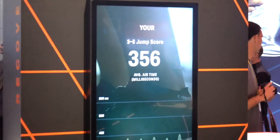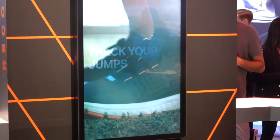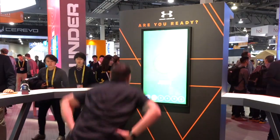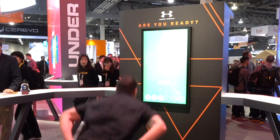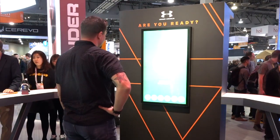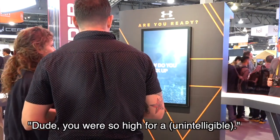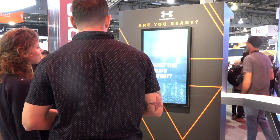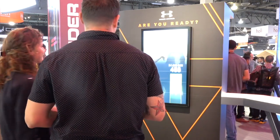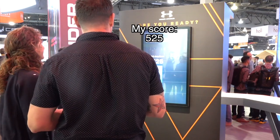The gentleman you saw before only did about 356 milliseconds — not necessarily indicating that he's fatigued, but just not in great shape. So of course I had to try to see how I would stack up against the competition, so I went ahead and did the jumps, and did decent if I do say so myself.